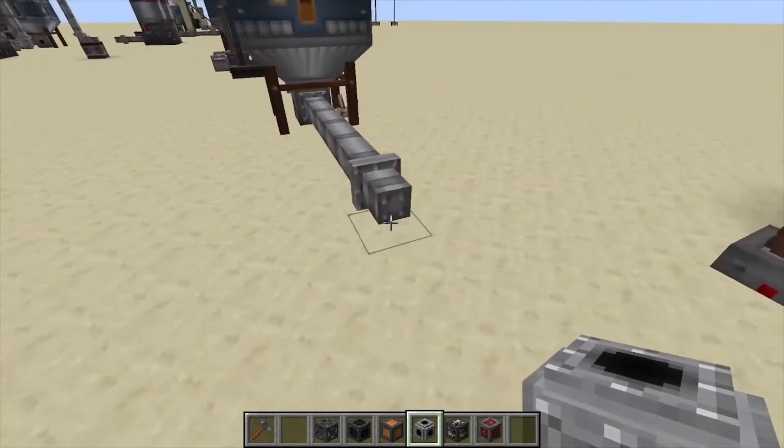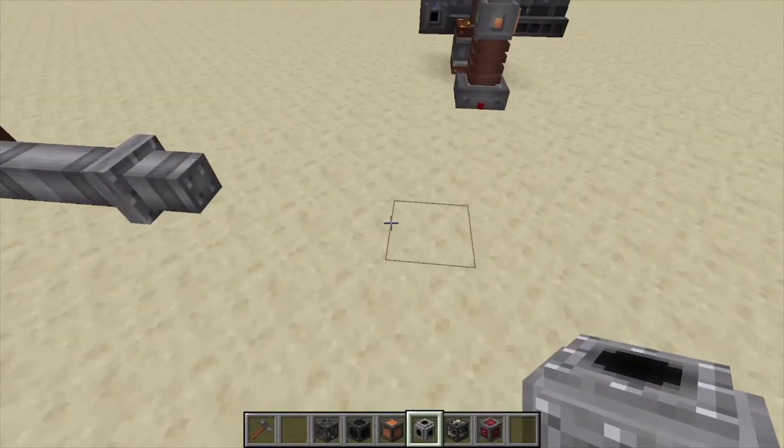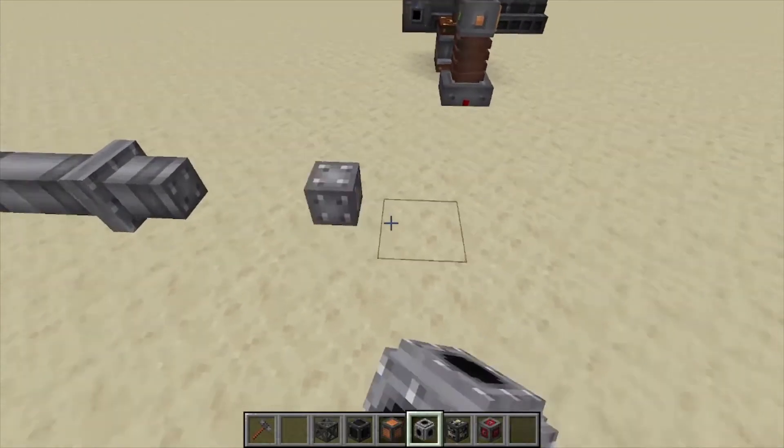Hey, Minecraft Mentor here, and today we're going over the biodiesel engine from Immersive Engineering and how to build this one.